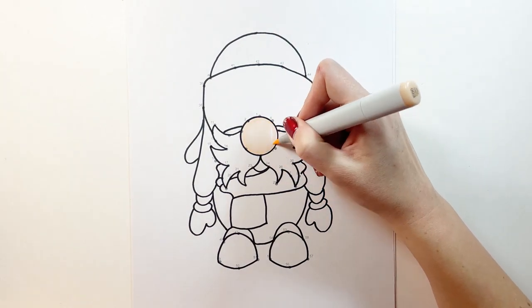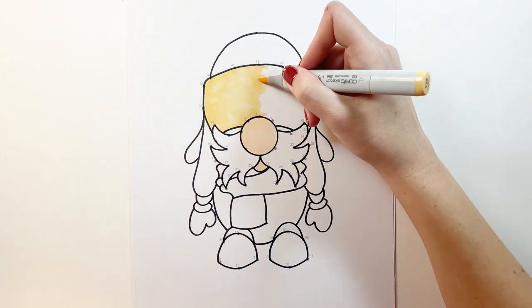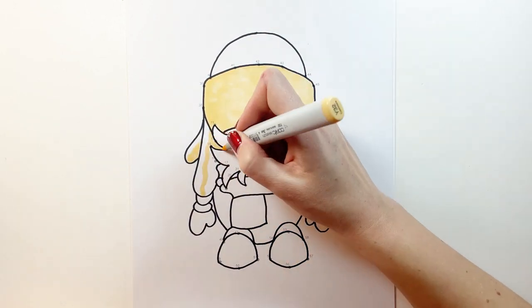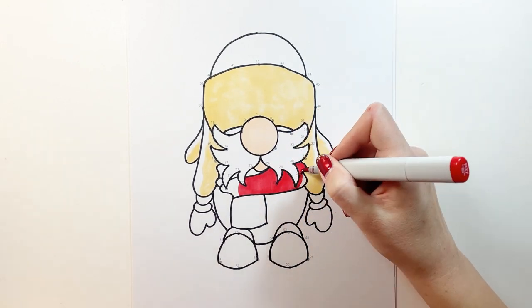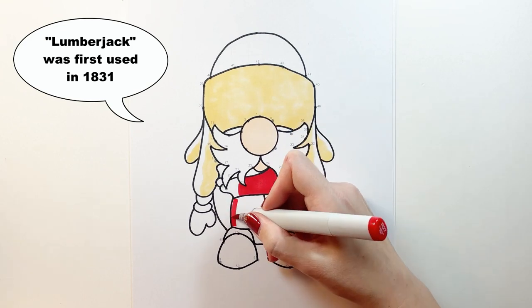With my marker colors selected and off to the side, I start on my base colors first. The logging occupation and felling trees have been around for a very long time, but the first known use of the term lumberjack was used in a letter in 1831.